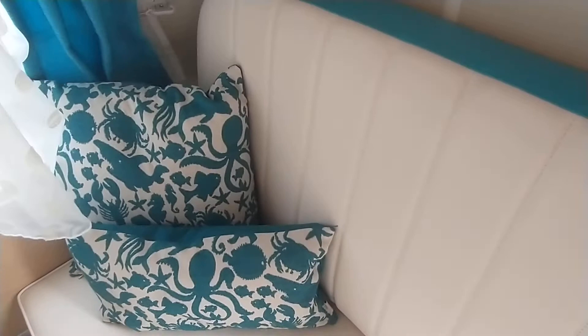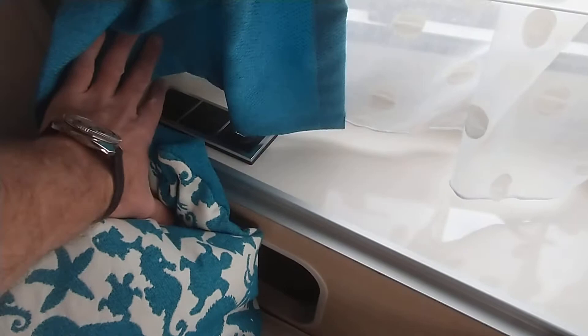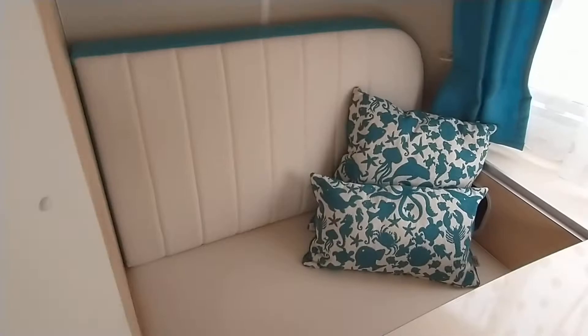This van has just arrived — it's one of the last models we're going to have for the 2022 season. You've got gas and electric hot water, a 30 litre on-board tank, and this one's got the socket pack option, as you can see there.